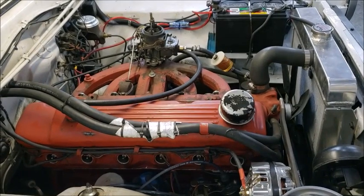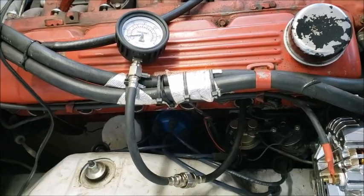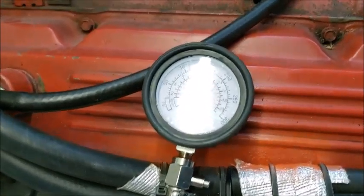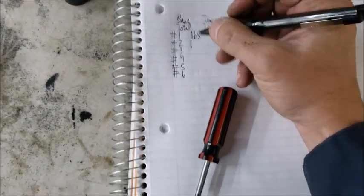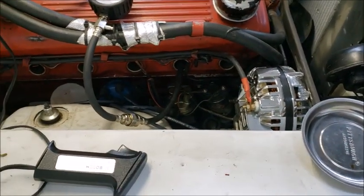Cylinder number one was pretty good - I got 165 out of it. Let's videotape this one: 165 also. I don't think this thing's messed up. 165 is decent, that's a decent amount. I think we might have a tune-up issue here. I'm going to keep moving down. Plus it's got a massive oil leak coming from somewhere over here - just pouring out oil - so I'm going to take a look.